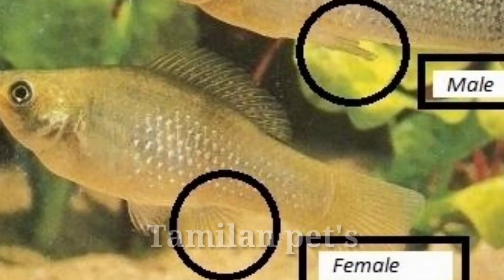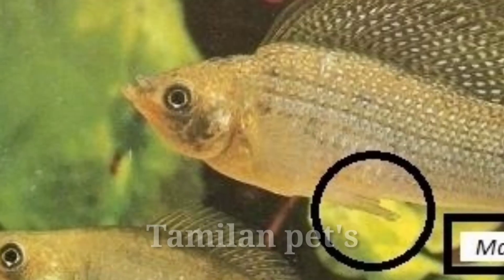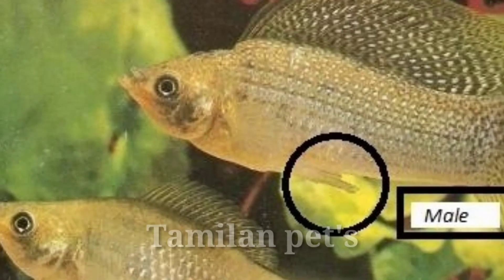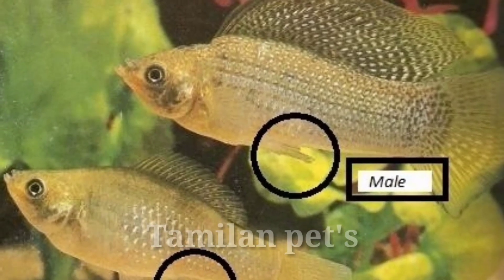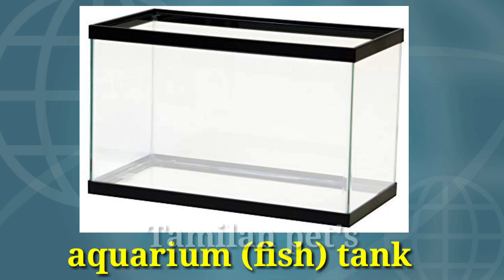Now you can see the birth of the female. There is a plastic bucket and a cement tank.